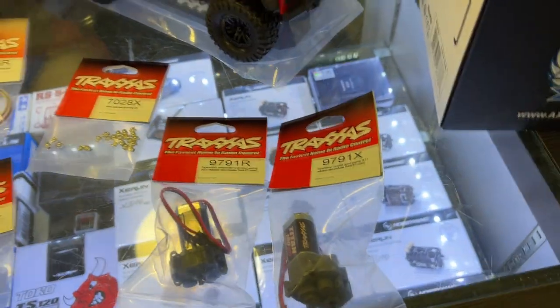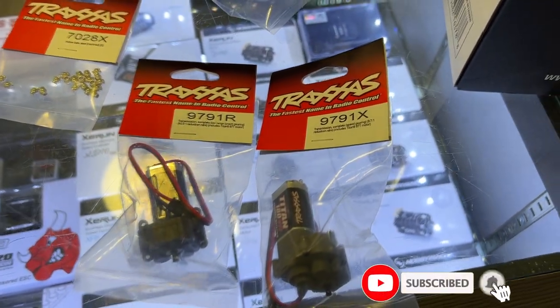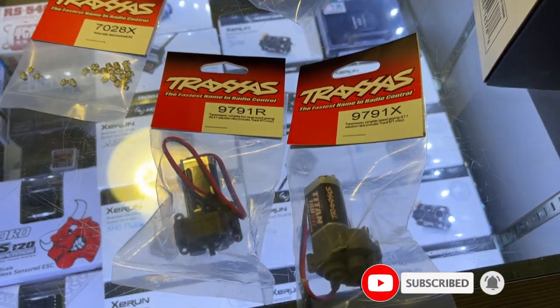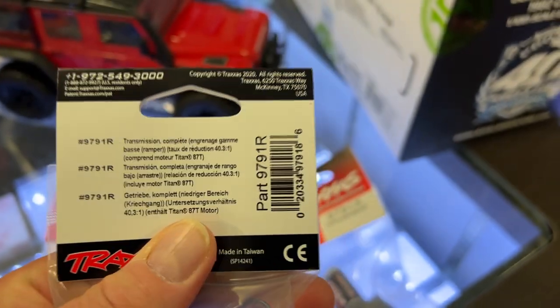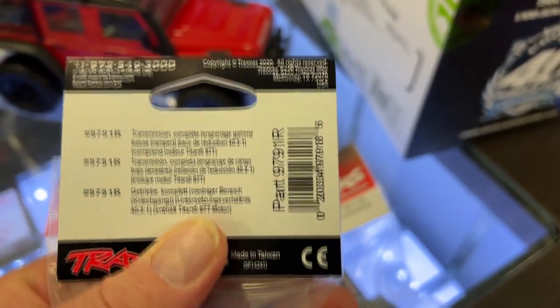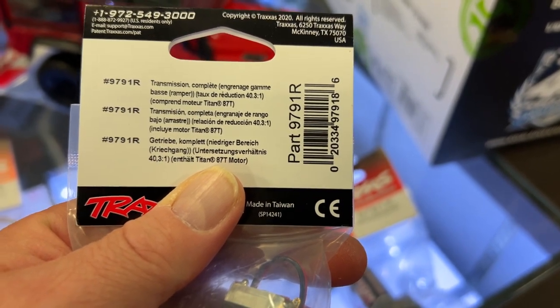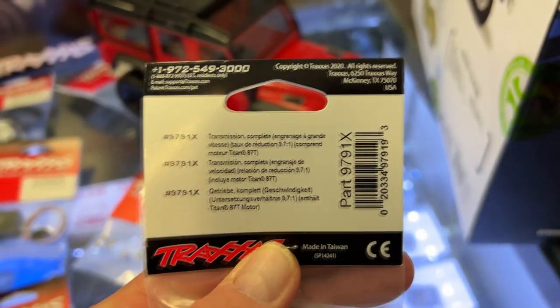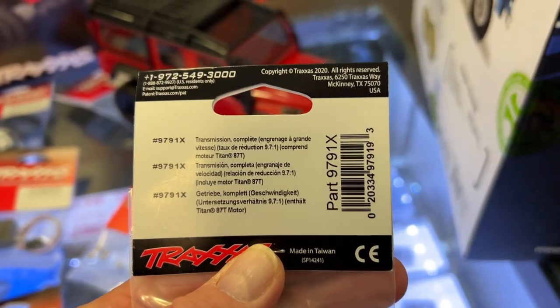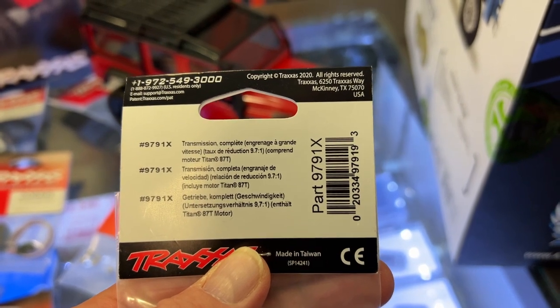The other thing I did not know — if you want to change your gear ratio, you can swap out the complete motor and transmission. The first option is a 40.31 gear ratio, and the other one is a 97.1 — or 9.7:1, I'm not sure.